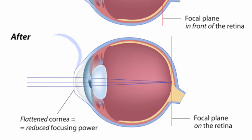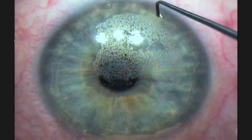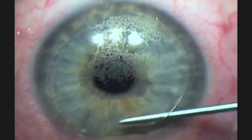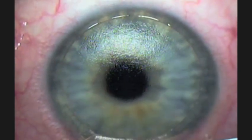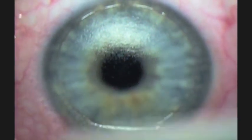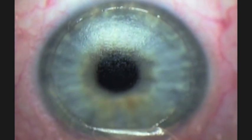Think of the cornea like a book of 500 pages. With the femtosecond laser, we have created a 100-page flap. We lift that flap out of the way, and then we will do the reshaping of the cornea in the remaining 400 pages, and put that 100 pages back in place. So here we open up the flap — it's very easy to do because it's already been separated — and then flip that flap back onto a hinge. That acts as a natural bandage. We dry the surface and prepare the surface of the eye for the excimer laser.